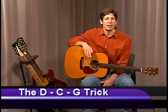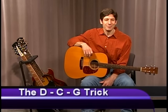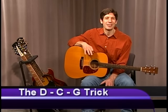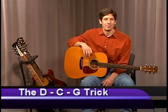DCG. I'm hoping that you have at least a passing familiarity with D, C, and G chords. We're going to go through them right now real quick. If you haven't mastered these chords yet, today's the day to begin doing it, especially the G chord, because there's a special way I want you to play it today.